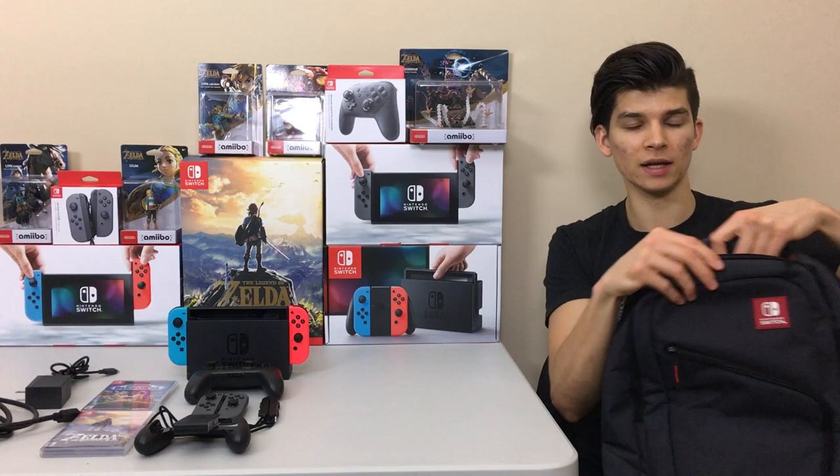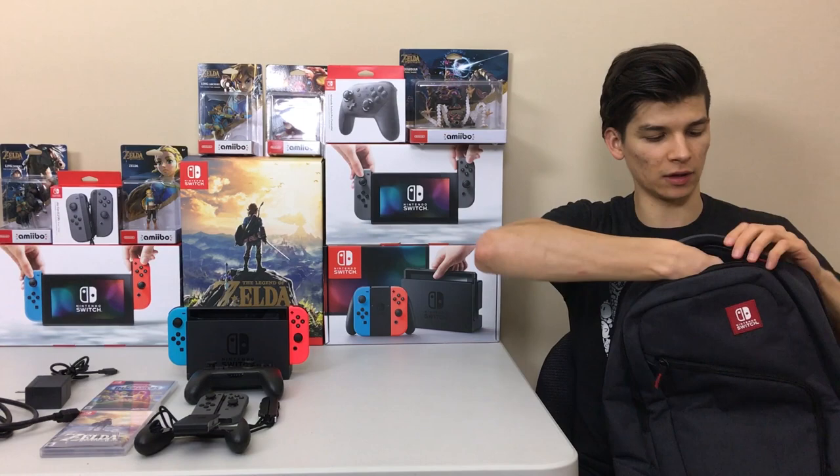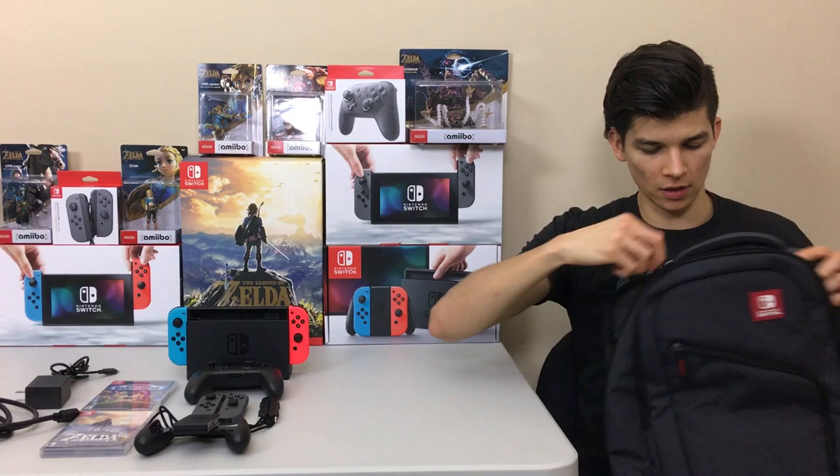Moving on, there's a little media pocket up here. It's a nice felt pocket, so you can put your headphones, your wallet, your phone, keys, sunglasses, or any other valuables in there and they'll be nicely protected.